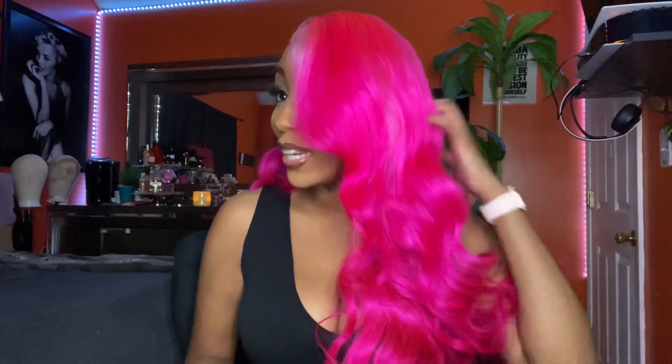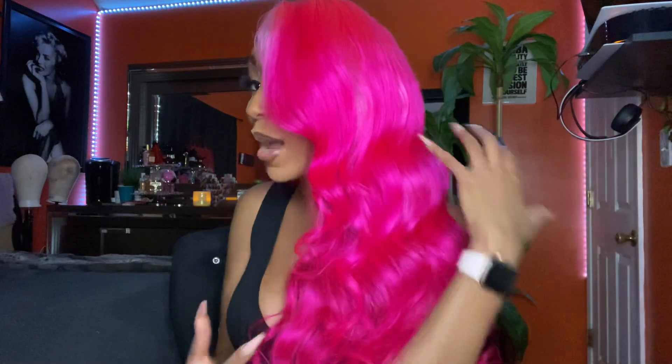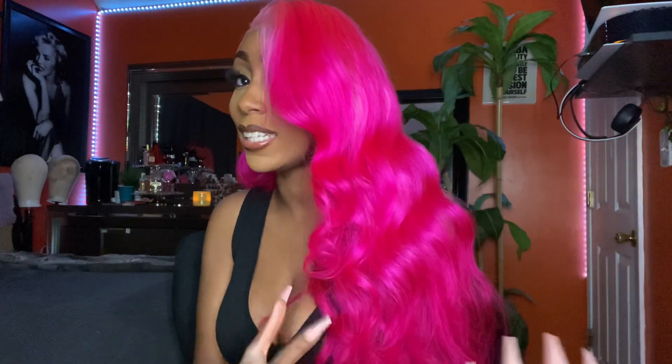Like I mentioned earlier, I bought this wig during the 11-11 sale and during that time it took about a week and a half because they get so many orders at that time. But y'all, this wig is just giving. As you can see it took the color very well. I'm going to upload a video and show you all how I water colored to get this color.